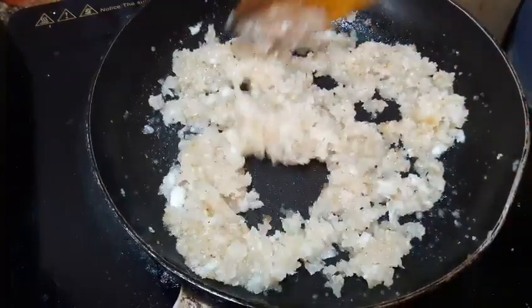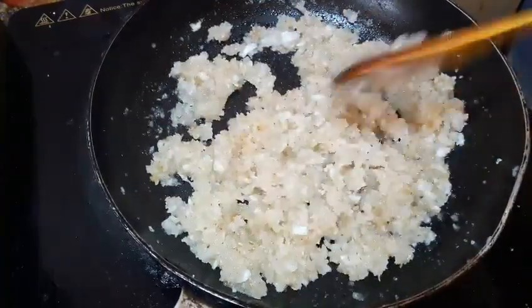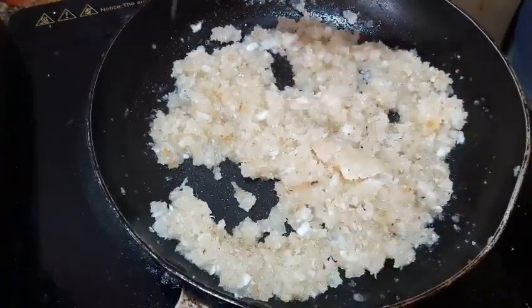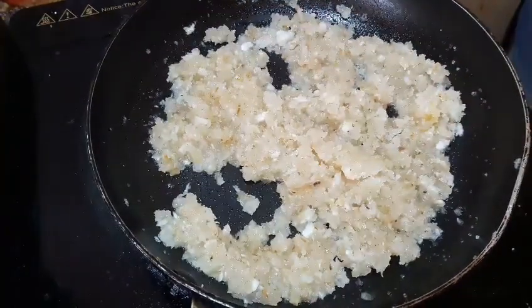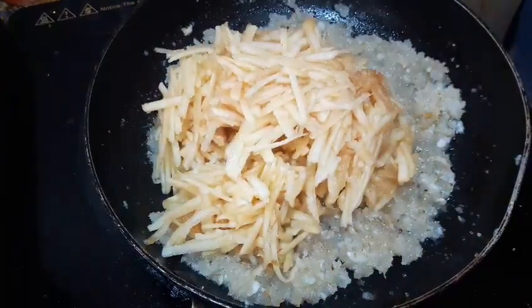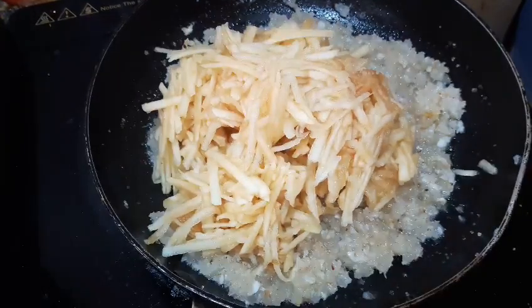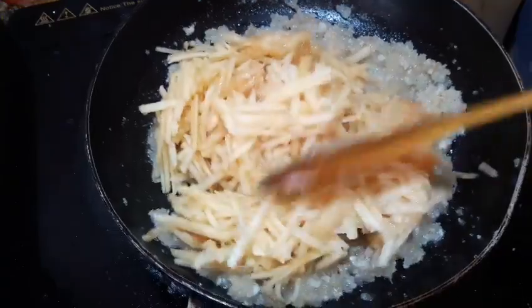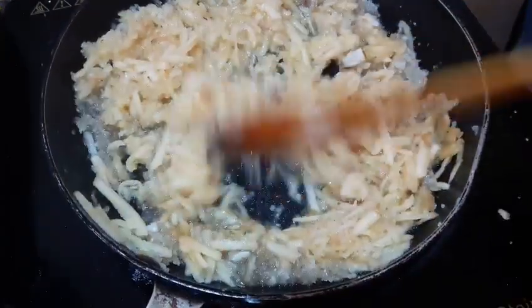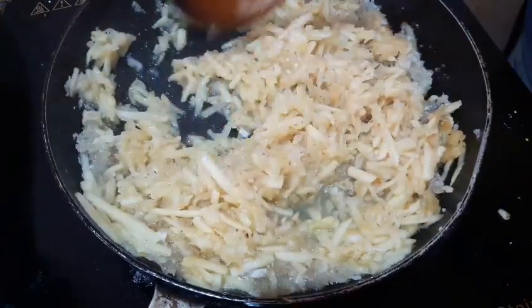Now we will use the ingredients for this recipe. We will put it in the bowl and mix it. We will make this a little bit more.